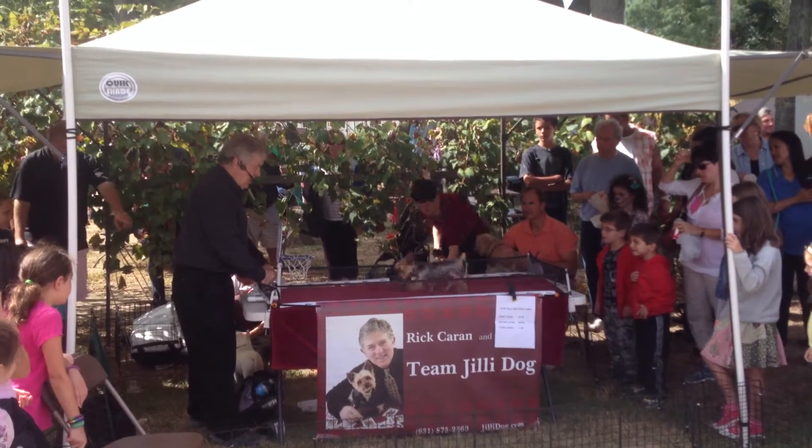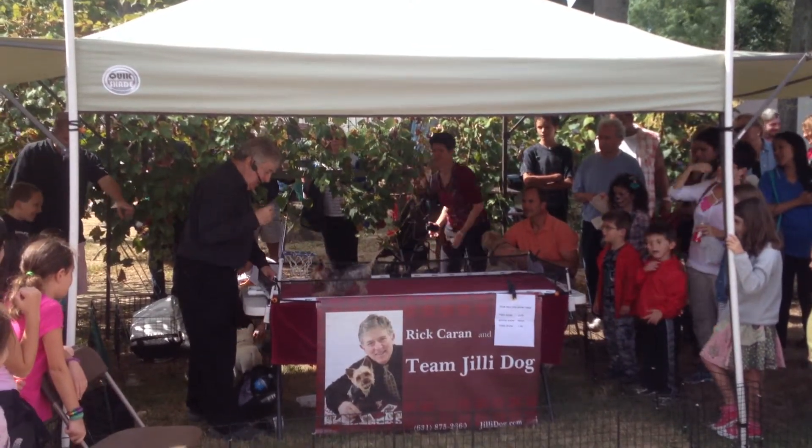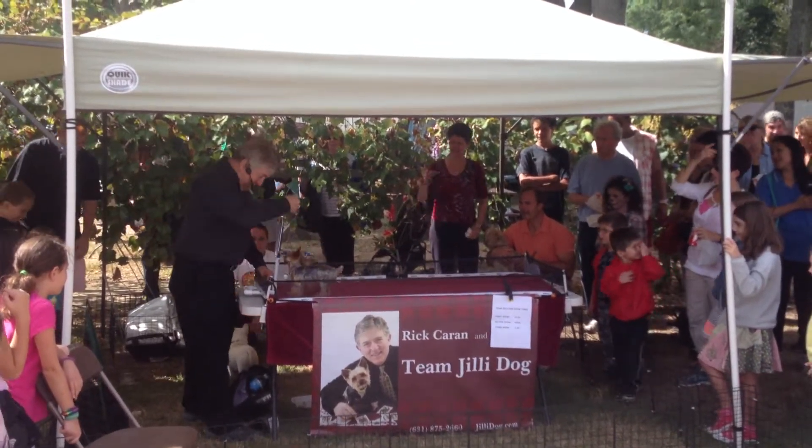She picks it up. She looks at the basket. She shoots. Rebound. Rebound.